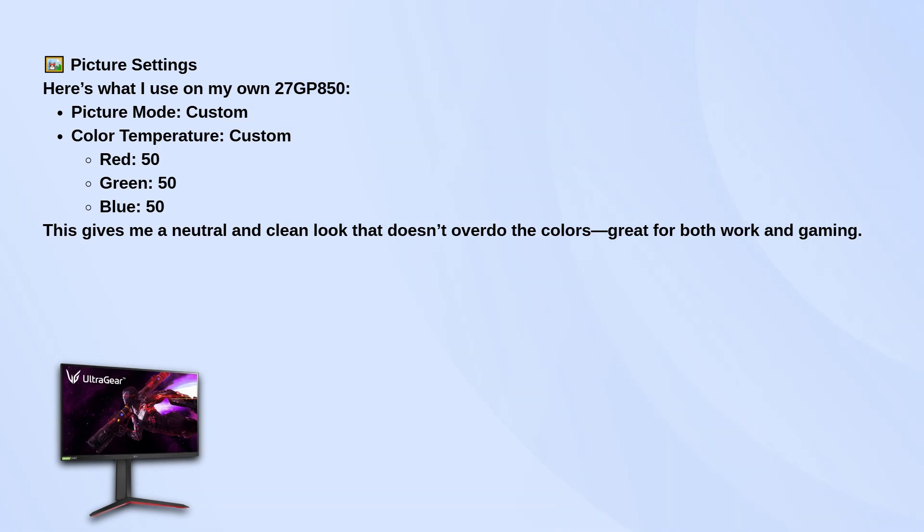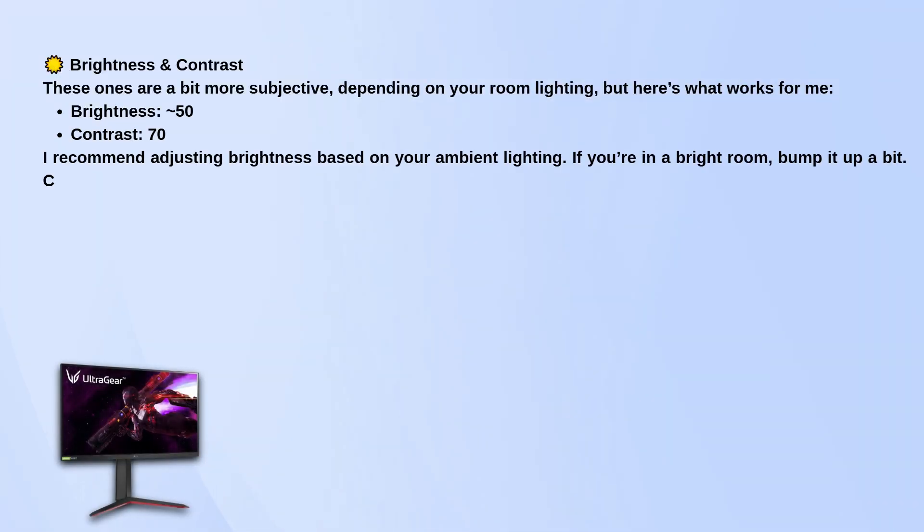For brightness and contrast, this part depends on your lighting situation, but usually keep brightness around 50 and contrast at 70. If you're in a brighter room, feel free to bump up brightness a little. The contrast at 70 gives the image some solid depth without crushing the highlights or shadows.